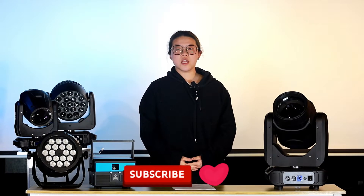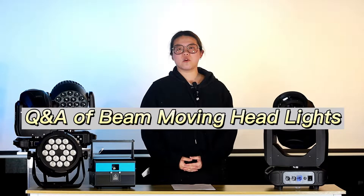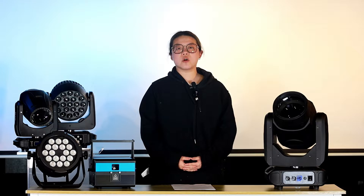Hi everyone, welcome to our channel. This is DriveFirstLightning, I am Stan. Today is a Q&A video, because from years of experience in lightning sales, we summarized some common problems you may have. We hope this will help you in some way. All these questions are mainly for the beam light. Okay, let's get started.